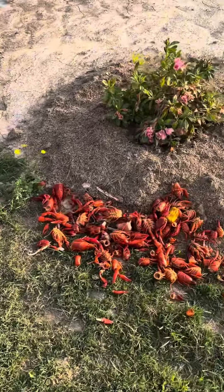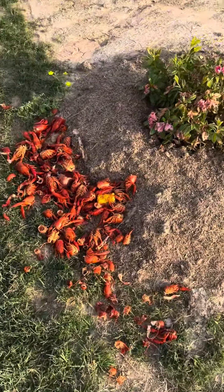We even fertilize the crepe myrtles too. We just do whatever we want — we don't care, we make things up as we go. South Louisiana for you! Yes, I'm from Louisiana. Cool, y'all.